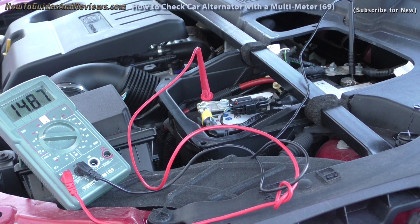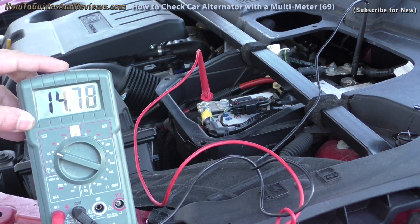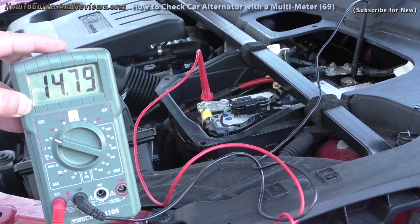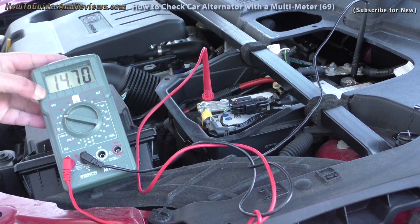14.6 volts — so this alternator is working fine. It's above 14.5 volts, so there's nothing wrong with this alternator.